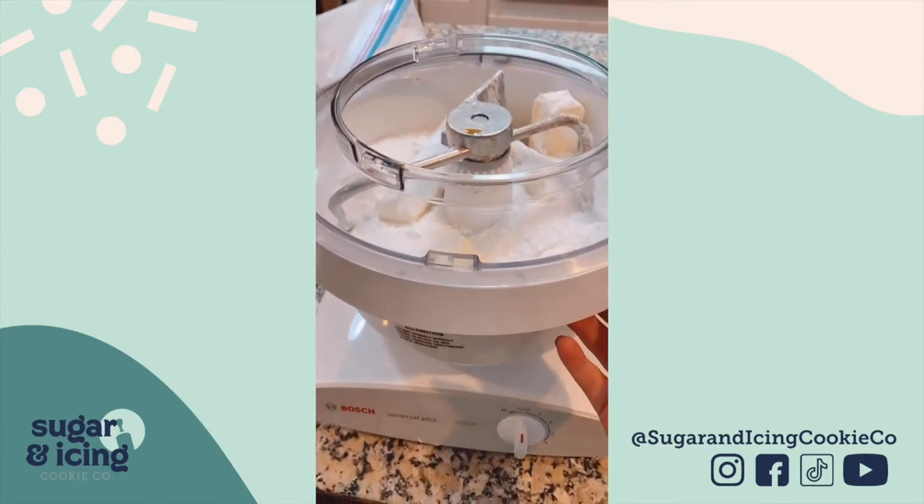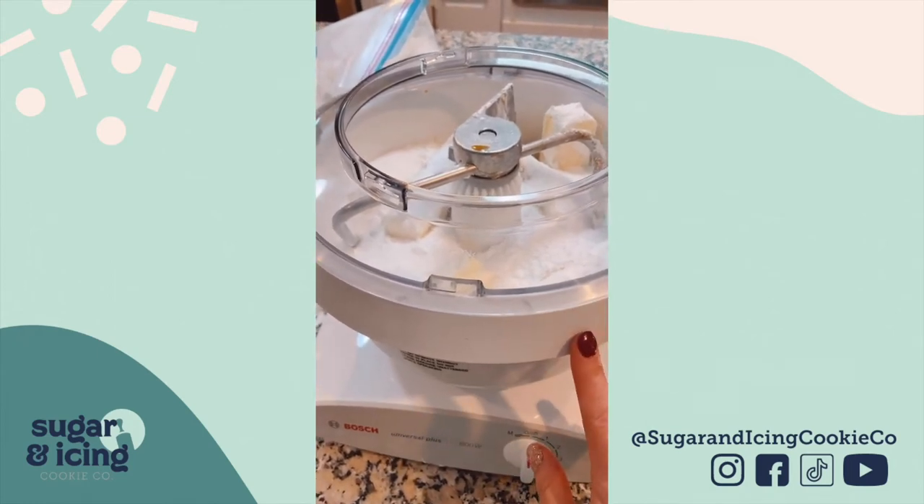First of all, I love that the bowl detaches so I can weigh my ingredients right in the bowl.